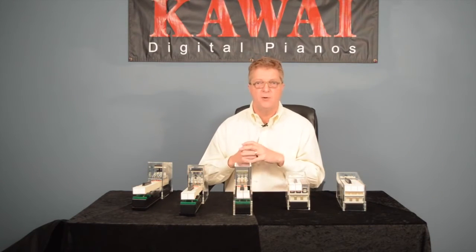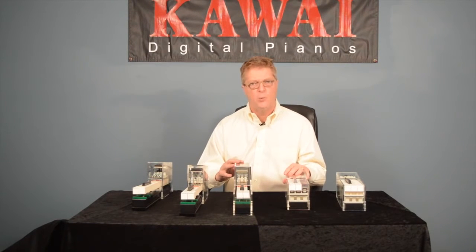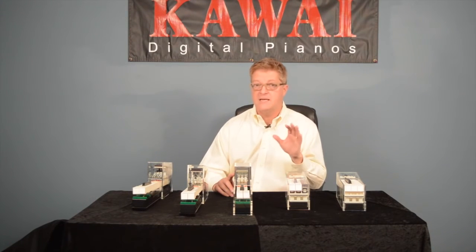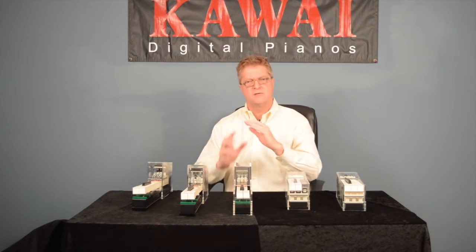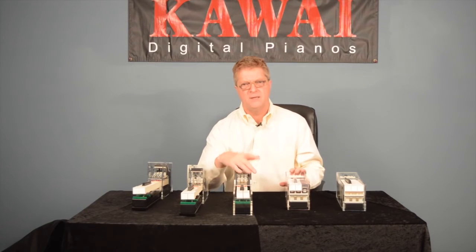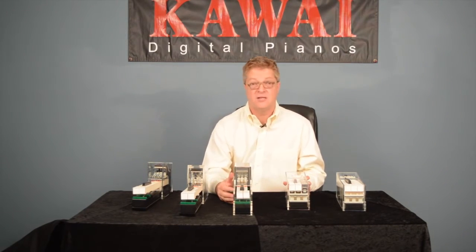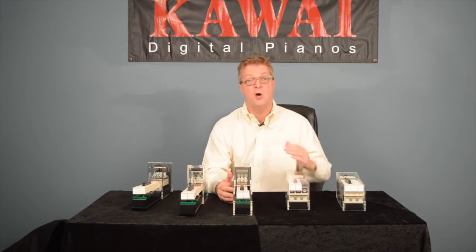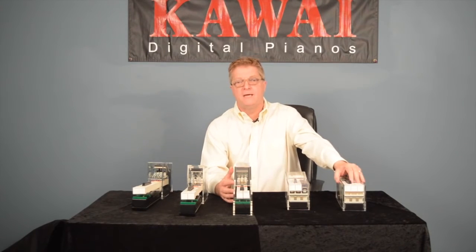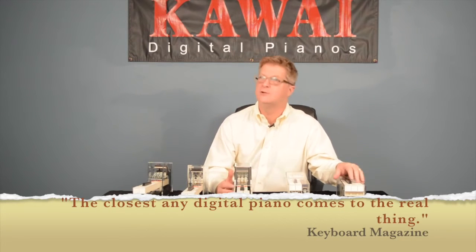As each of these actions — both the long wooden key and the industry standard plastic key ones — evolve, we are in a position to create models of digital pianos that can be offered at a surprisingly modest price by using action models that had already been in existence. The cost of these actions' development has already been amortized into many, many instruments, so they are considerably less expensive to produce over time. These actions have been award-winning and referenced by publications such as Keyboard Magazine as the closest any digital piano comes to the real thing.